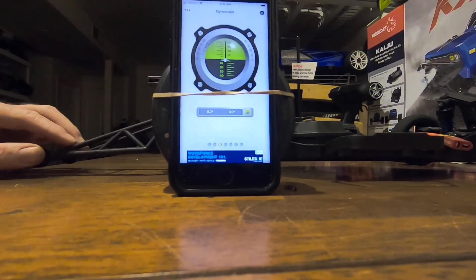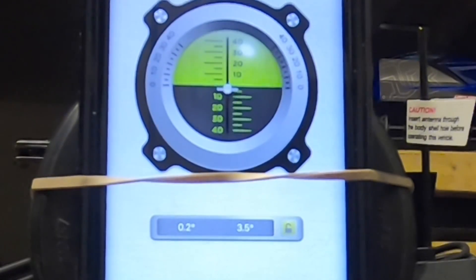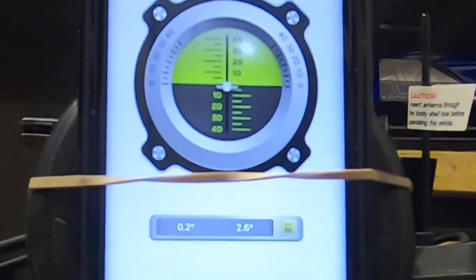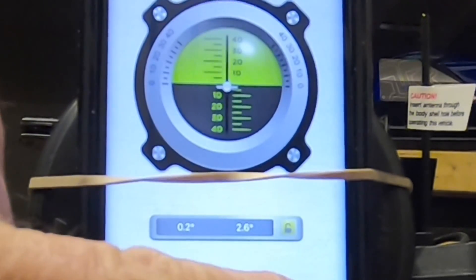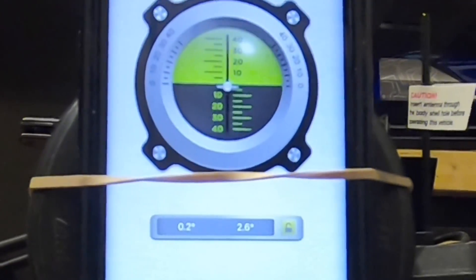When I move through the travel — just sitting, I'm at 3 degrees in. When I'm down after my burnout, I'm at 3.6, and then 2.6. So I need to get this as close to zero. That's what I mean by using your phone to set alignment.